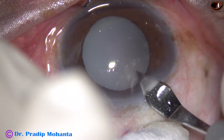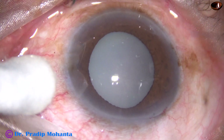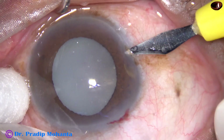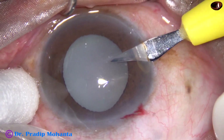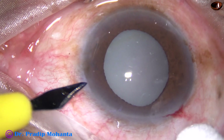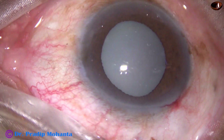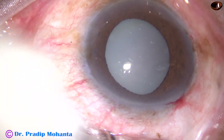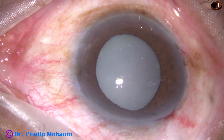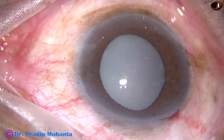This is the main incision — a mid-limbal incision involving some capillaries. This is a side port on the right side of the main incision, about three clock hours away. This is another side port on the left side of the main incision, another three clock hours away.